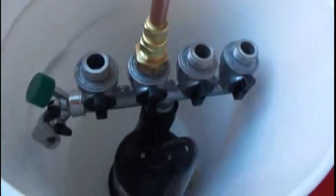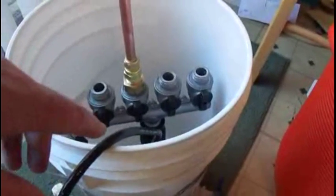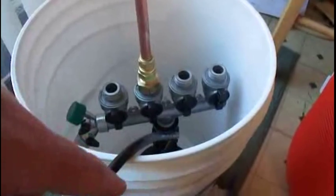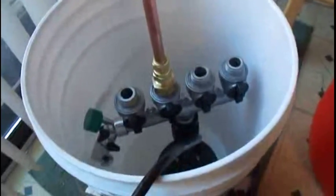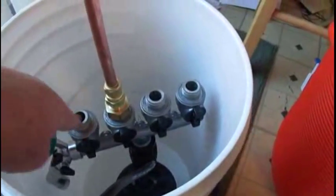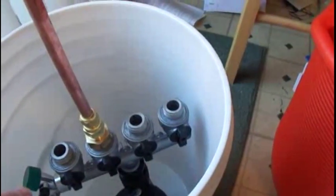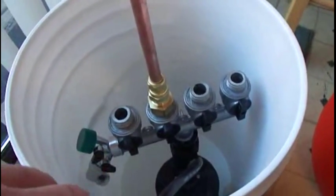Next, simply set the pump and manifold assembly into your bucket. I'm using a bottling bucket with a spigot on the outside, which makes it easier to change water. When I'm done with cleaning solution, I can drain it at the bottom and refill with fresh water — either to pump fresh water up into the carboy or keg, or to back-flush the system and get the cleaning solution out.